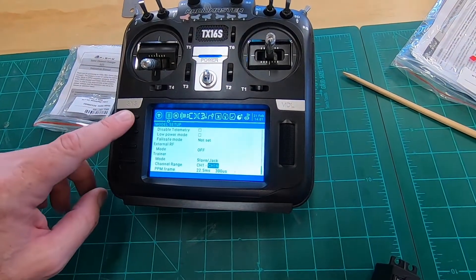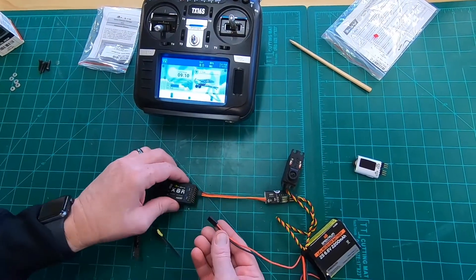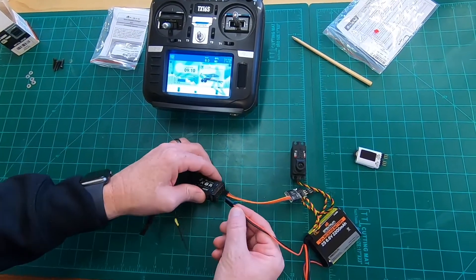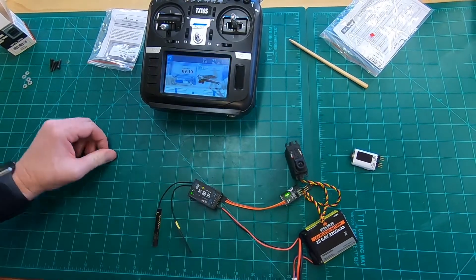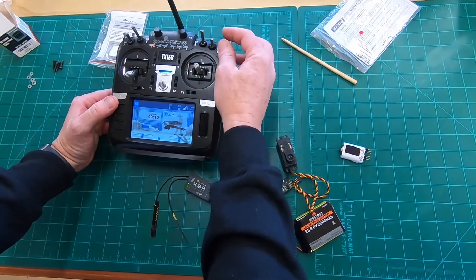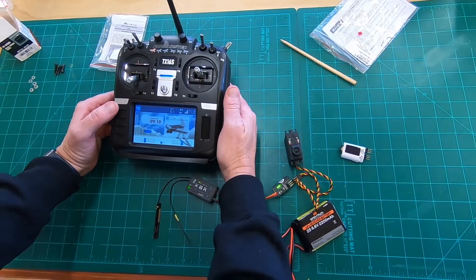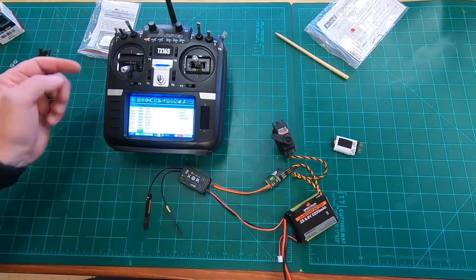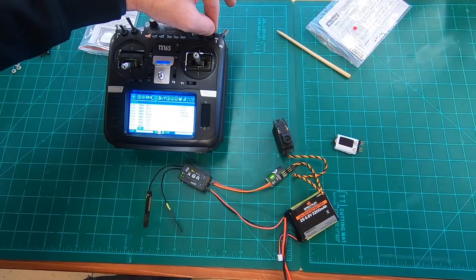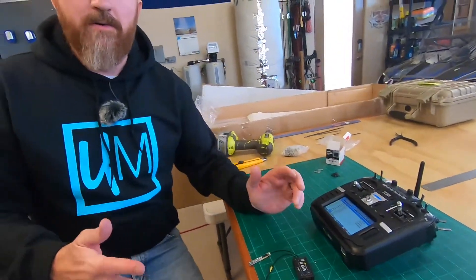Let's plug in the battery and test it. We go into inputs on the radio and assign something to channel 9 - we don't have anything on there yet. We assign a random switch to channel 9 just to demonstrate, and it's working. The servo on the S-Bus decoder output responds to channel 9.